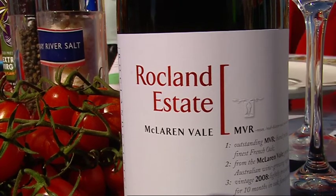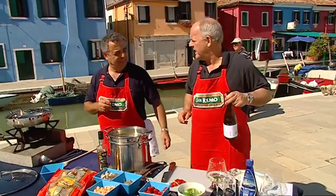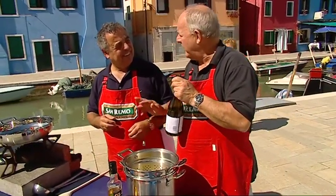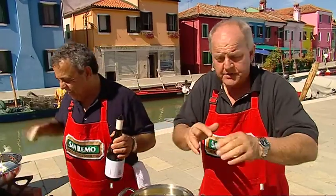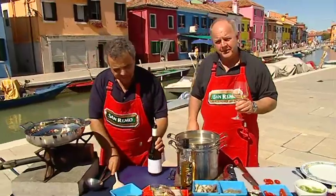Can I have a little bit of Bianco Vino? Because I'm going to use a bit of... This is Rockland Estate — MVR. Now, you know what it is? No. Marsanne, Viognier, and Roussanne. That's interesting — beautiful grape varieties. Rockland, from McLaren Vale in South Australia. Can we have a glass? I've already got one. Well, if there's some left.